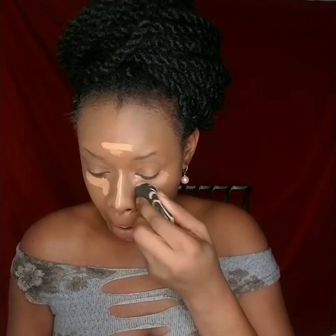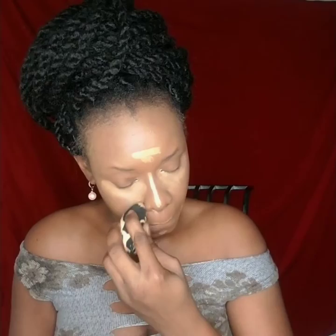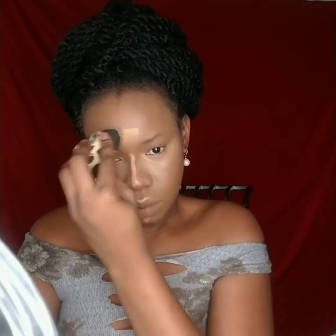Now we go for the concealer — I use a Juvia's Place concealer in shade 13 to highlight the face. I didn't need to use a lot of it because it conceals really well. Put a little on and keep going — blend like your life depends on it. This is like the basic foundation of getting your face ready when you're putting on your makeup.